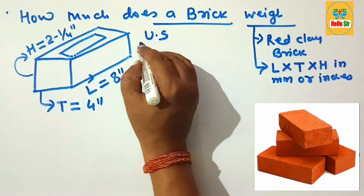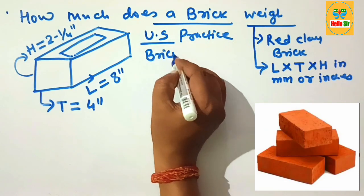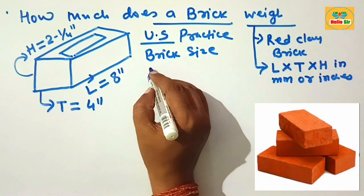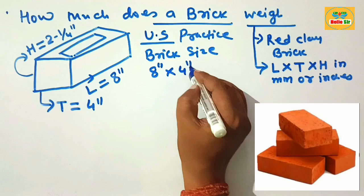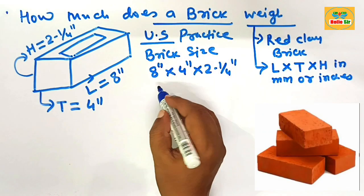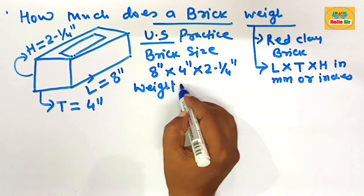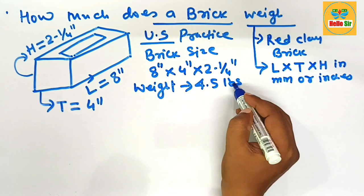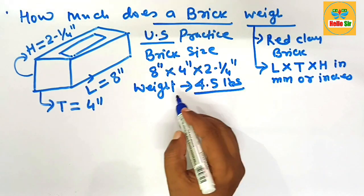As per US practice, the brick size is represented by the length, thickness, and height. The length is 8 inches, the thickness is 4 inches, and the height is 2 and 1/4 inches. The weight of a single piece of brick is about 4.5 pounds.